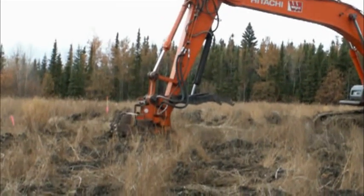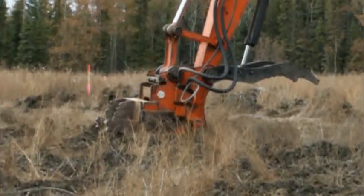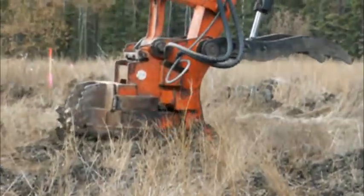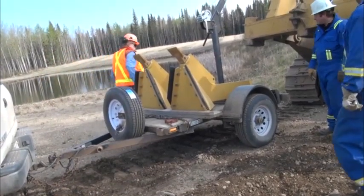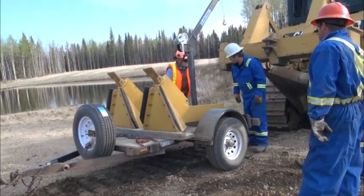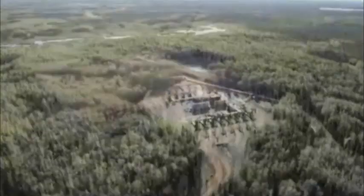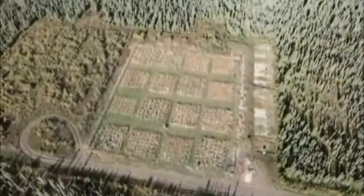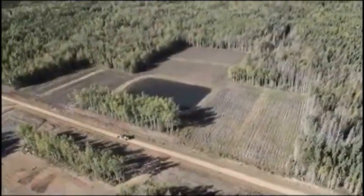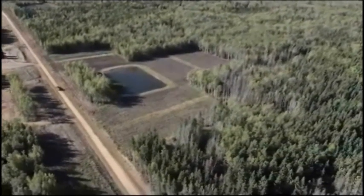Several methods are currently being used to till compacted forest soil, including a wide range of teeth, shank spacing, and tooth modifications. Nate Boreal Research is testing the effectiveness of some of these tillage implements for restoring soil structure and hydrological functions of ground severely disturbed by well sites and associated facilities.